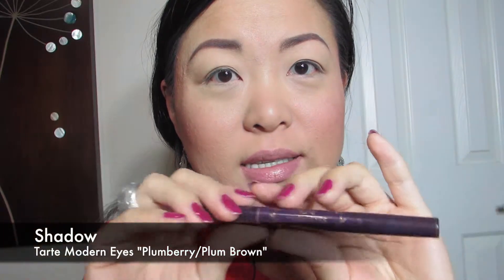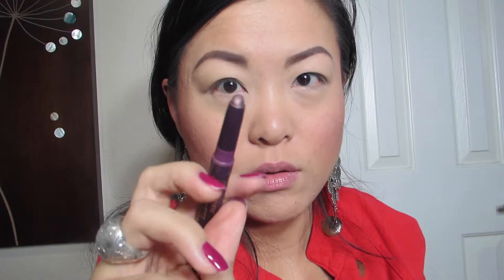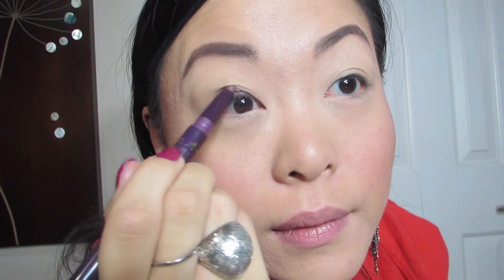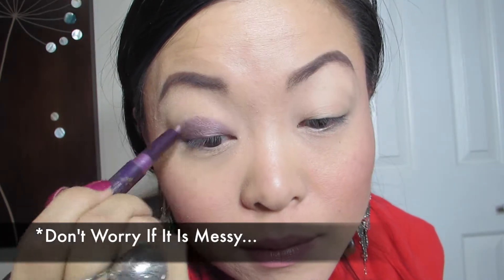Next I'm going to use Tarte's Modern Eyes — it's a creaseless shadow and liner duo. I'm going to take the thicker side — you see how it's a big crayon — and I'm going to literally put it all over up to my crease.